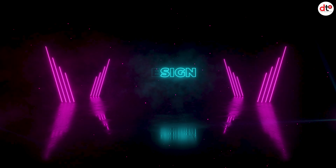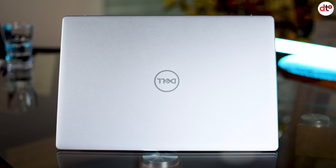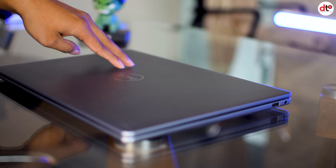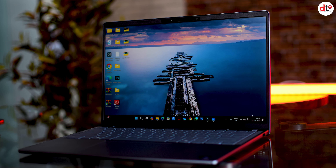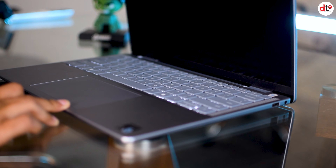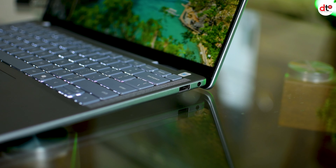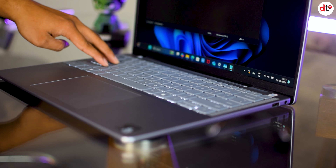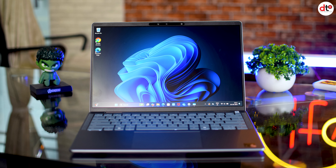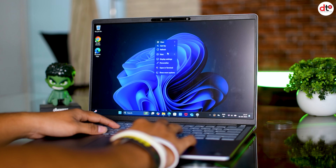सबसे पहले बात करते हैं इसके design की। इस laptop का design काफी sleek है, lid पर Dell का logo है। Top lid metallic material से बना हुआ है और back side में plastic material यूज किया गया है। ये laptop ice blue color option में मिलता है, काफी thin और light है। Keyboard के दोनों side speakers दिये गये हैं और power button के साथ fingerprint sensor दिया गया है। Keyboard flex ना के बराबर है यानि build quality एकदम सही है।